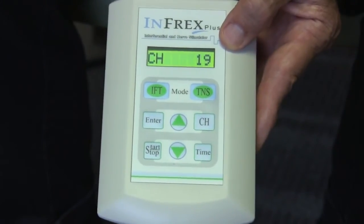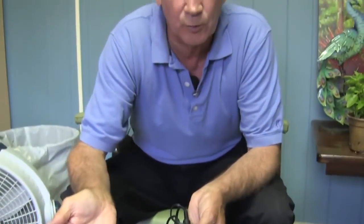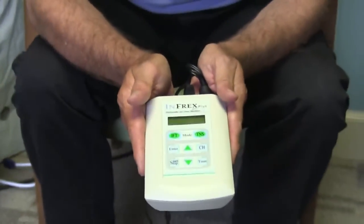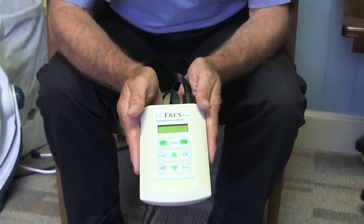That's how you use an interferential machine. If at any time you feel better or get tired, hit start/stop or simply go to the top of the unit and turn it off. That's how you get started with the Infrex combination interferential TENS unit. Thanks for watching and hope this helps you.